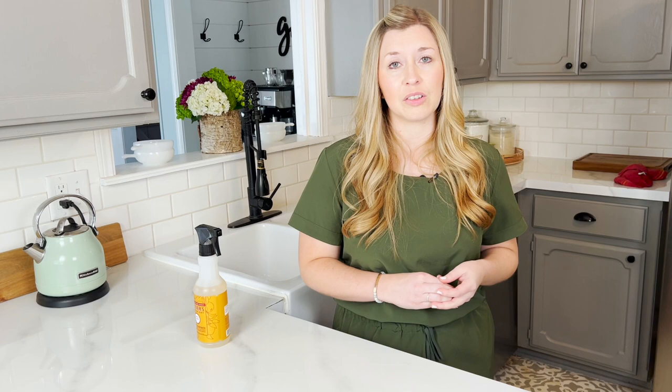Another question I get is where did you get your sink? This is a Sinkology Farmhouse Drop-In Sink. I also have a review on this that you can check out. We purchased the sink at Home Depot.